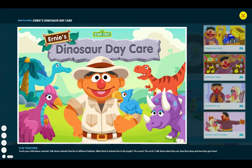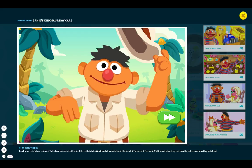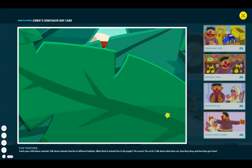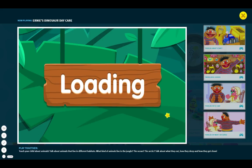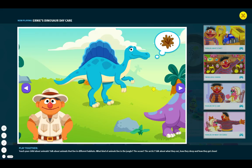Ernie's Dinosaur in Daycare! Hi there, it's your old buddy Ernie. I'm imagining I've gone back. Have a look around and choose a dinosaur when it's ready to do something.